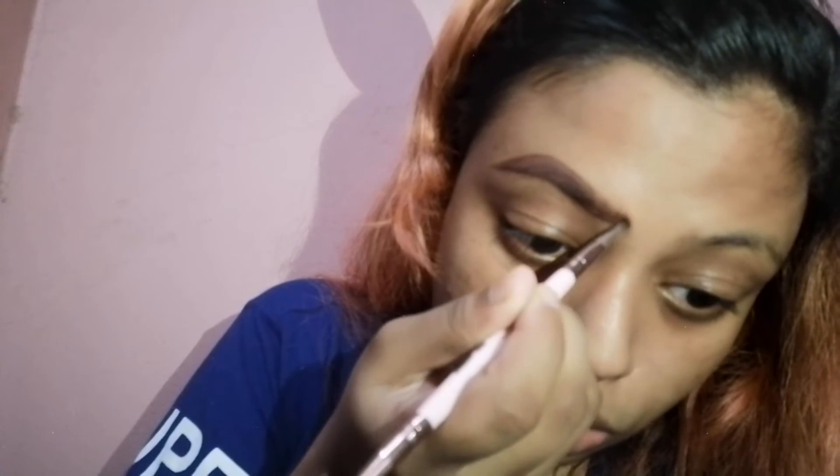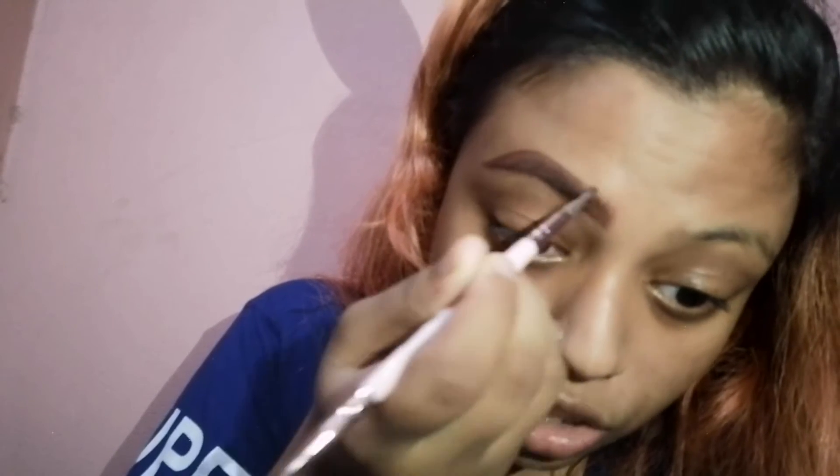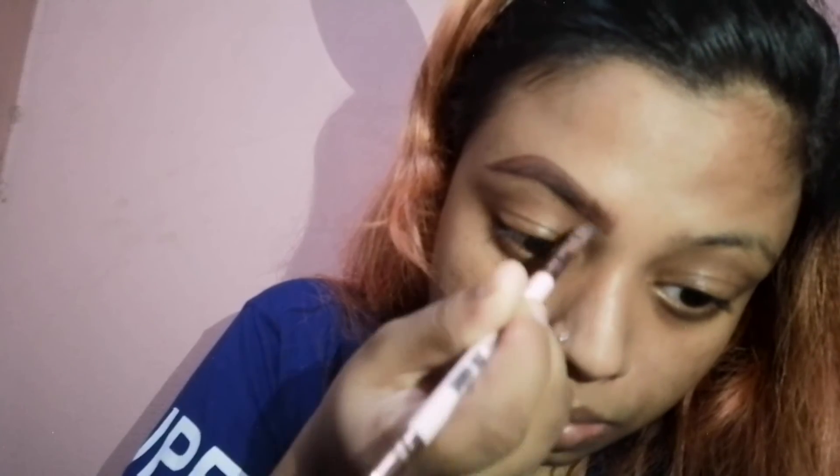I stroke in some hairlines so it looks as natural as possible. Now I'm going to brush this up — and voilà, you've got a brow! I'm going to do the same process on the other brow and I'll be right back.